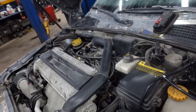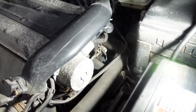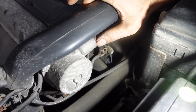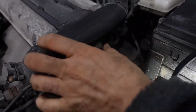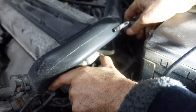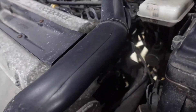Now I'm gonna show you how to replace it. For this job, you have to push the locking plastic over here and push the pipe out. I'm gonna push on the plastic and push the pipe out — see how it came out. Same thing I'm gonna do over there, the one on the manifold.